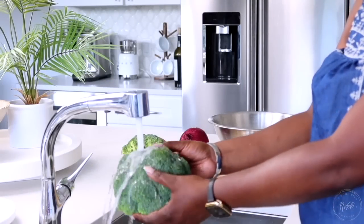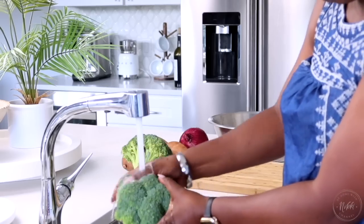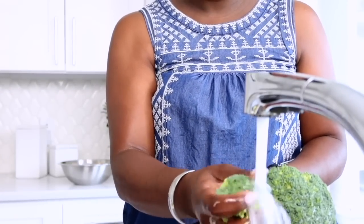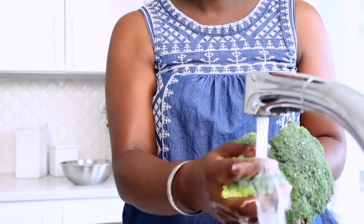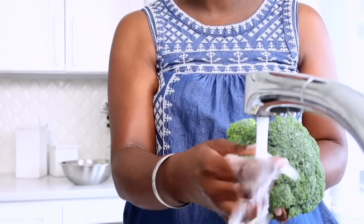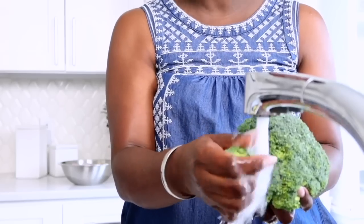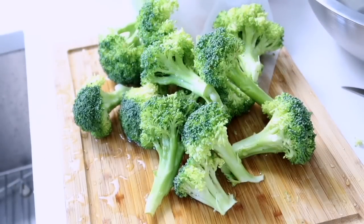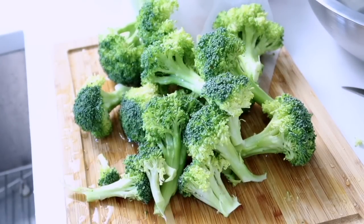Let's start by making the broccoli salad. I absolutely love broccoli salad and it's a great meal prep item because I can eat it for a few days without getting tired of it. I'm just cleaning my broccoli and then chopping it into nice bite-sized pieces — that's the key because broccoli salad is big on texture. If the pieces are too large, go ahead and cut them in half or even in fourths, whatever bite size you desire.